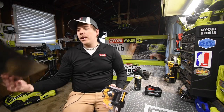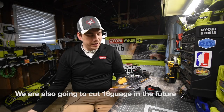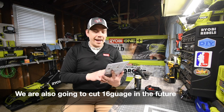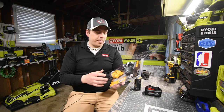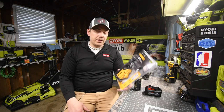I do have a 26 gauge piece of metal, though this attachment is rated between 18 to 24 gauge. The model number is DWASHRIR, and yes, this is 60 bucks — actually not that bad for an attachment. It's pretty heavy for what it is, but we'll see how it performs.